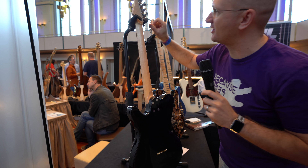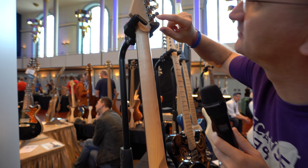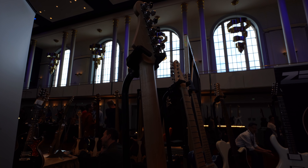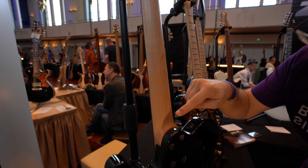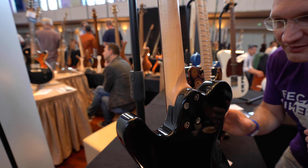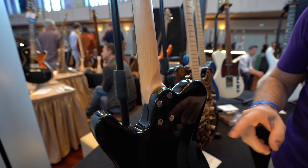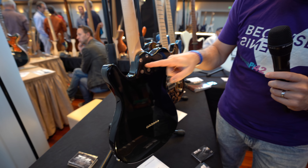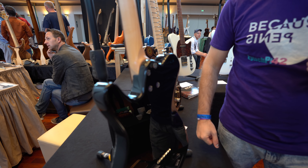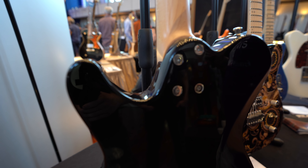We have locking tuners. Look at... wait, is that a shadow or is it in the wood? No, it must be a shadow. Yes, it is a shadow. Look at the cool Torx-y screws — that's kind of nice. I think everyone should do that because Phillips is just so not modern.